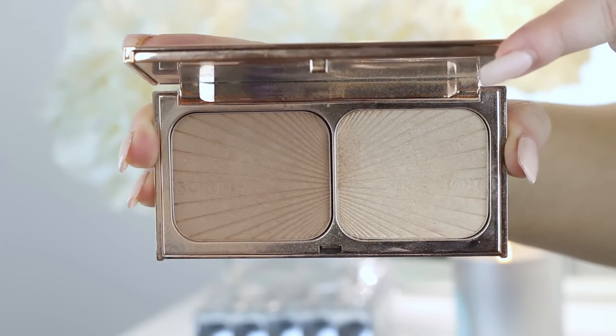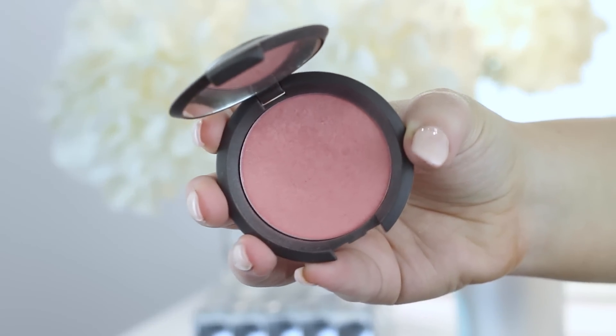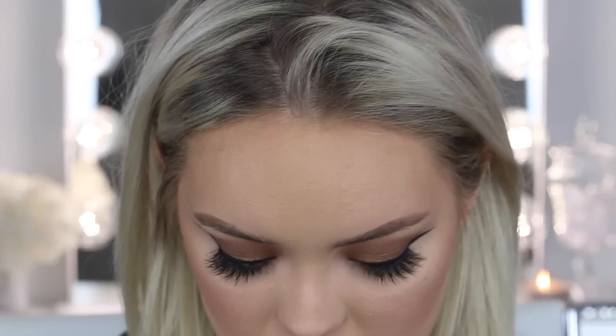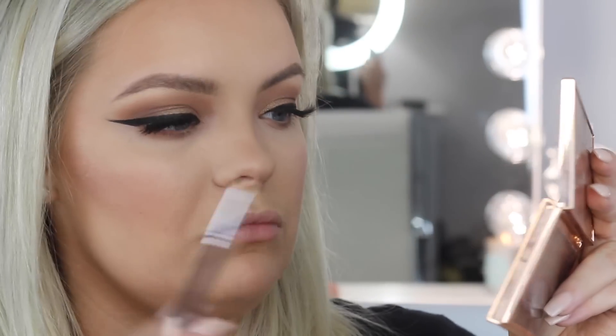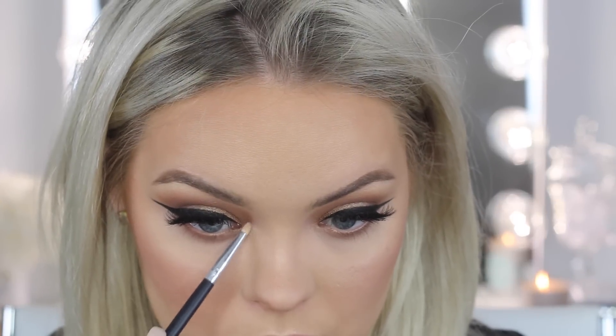I'm going to highlight my cheekbones, the center of my nose, cupid's bow, and all that with the Charlotte Tilbury Film Star Bronze and Glow Palette — using the highlighter shade to hit the high points of the face. For blush I'm using Flower Child from BECCA applied with my Smith 112 brush. Under the eye I'm taking that Creme Brulee shade from Makeup Geek, then finishing off with the Charlotte Tilbury highlight in the inner corner.